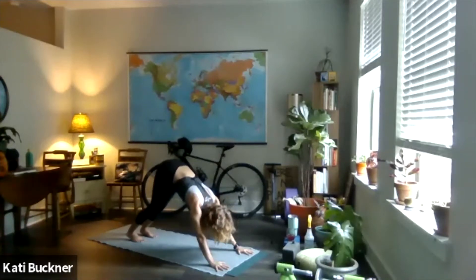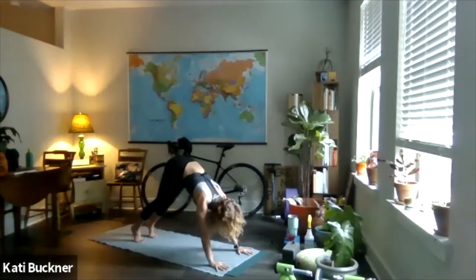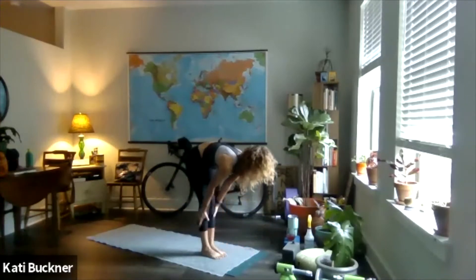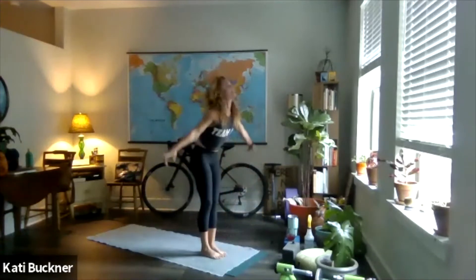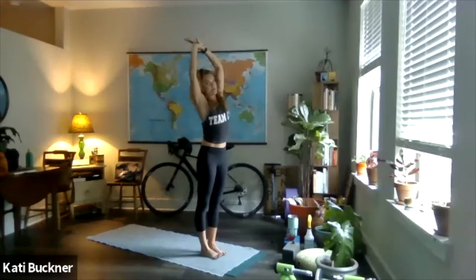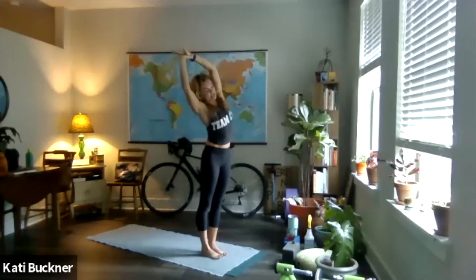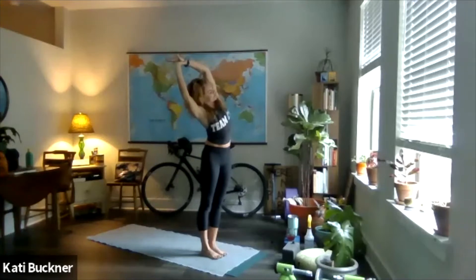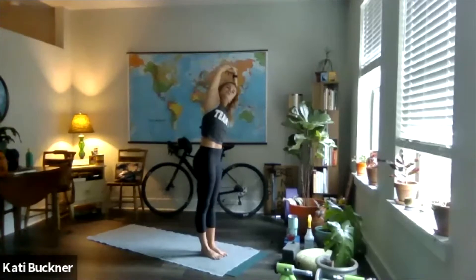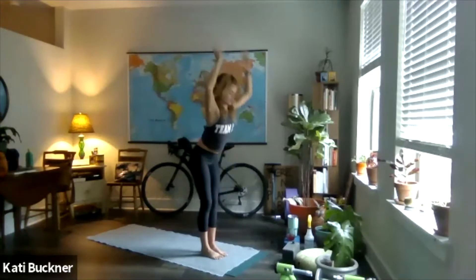Bottom of your next exhale, look forward, lift your heels, bend your knees, step or jump feet to top of mat. Half lift, inhale. Fold, exhale. Inhale, rise, sweep up. Grab that left wrist with your right thumb and forefinger. Lift to the side — belly is tight. Lean over to the right and let it feel good. Right shoulder under, left hip forward. Inhale, center. Swap your wrists, lift up tall, belly together. Lean to the left. Right hip forward, left shoulder under this time. Inhale, center. Lift up tall. Make your back bend a little.